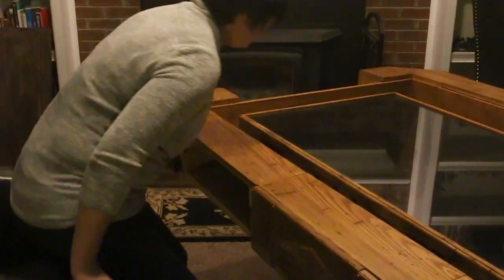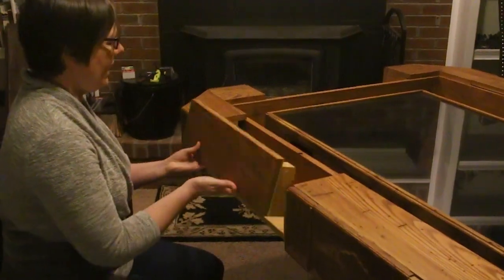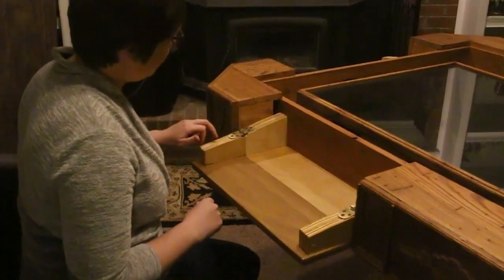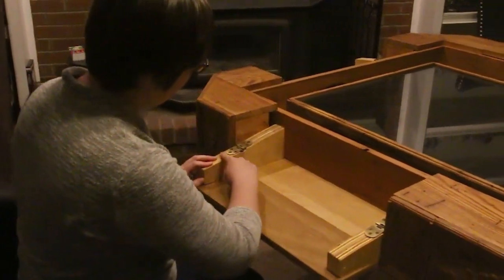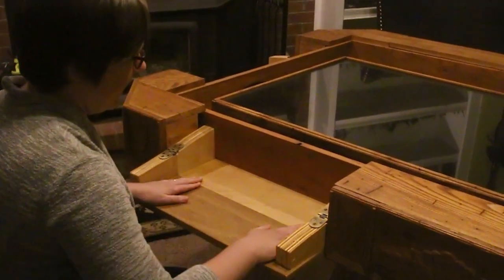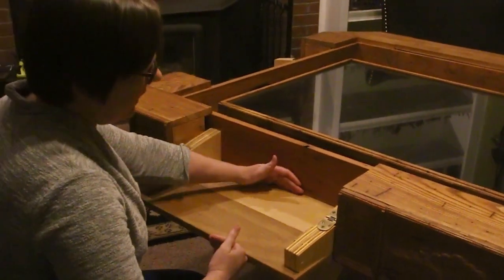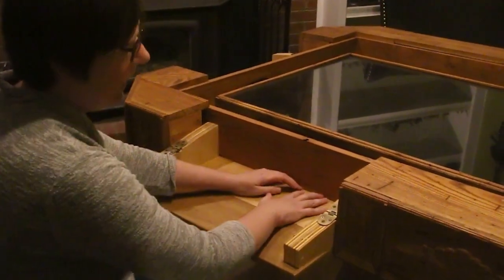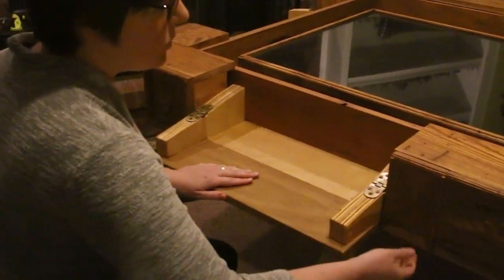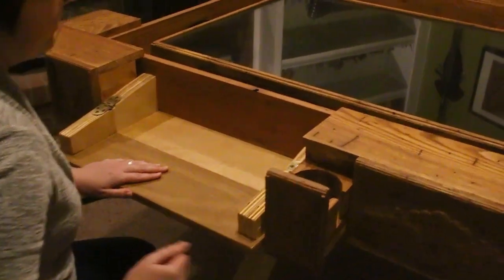In each player station, we have a foldout. This features hinges that we've done some inlays for so that these open and are flat. It's a nice flat surface, 11 inches from top to bottom, so you do have enough space for a full sheet of paper. Each player space also has its own cup holder.